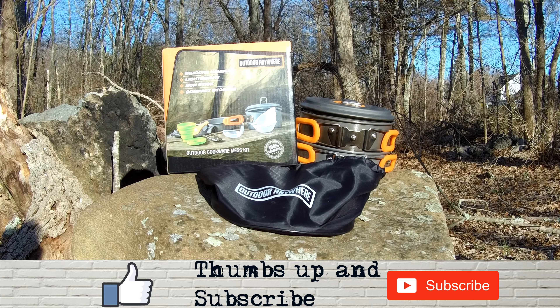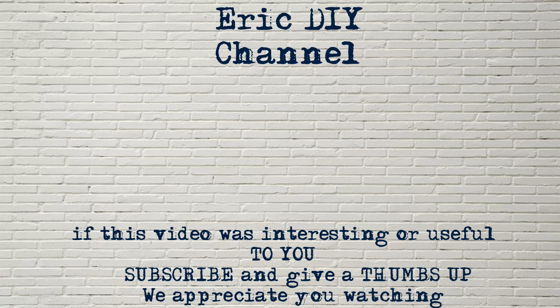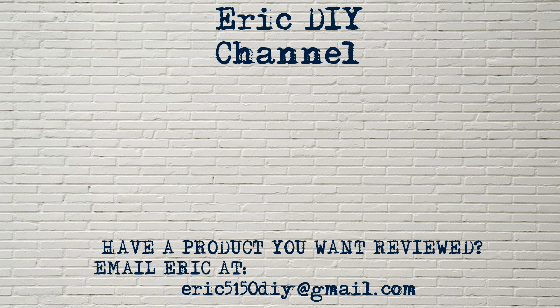We appreciate all your support. If you like this video and want to see more like it, please give us a thumbs up and subscribe to our channel. We appreciate all your efforts — thank you very much. Have a great day and happy camping. And if you have a product that you would like reviewed, please contact Eric by emailing him at eric5150DIY@gmail.com. Have a great day.